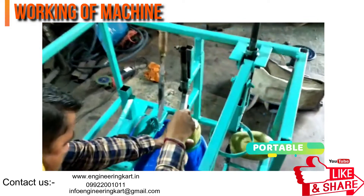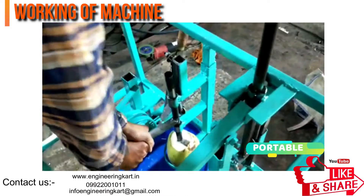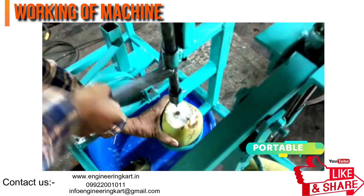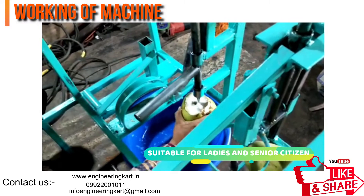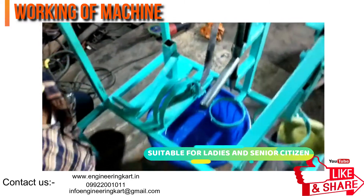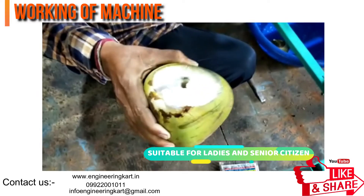The developed machine has many advantages: the machine is portable, robust, and sturdy. The machine can be handled easily by ladies and senior citizens. It is economical and no electricity is required. The video is showing the working of the machine.